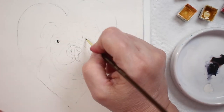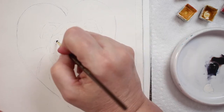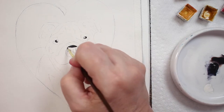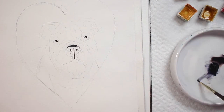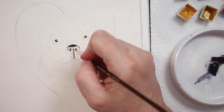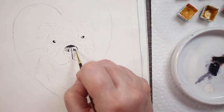The first thing I'm going to do is paint in the pupils of his eyes, leaving a little bit of the white of the paper to show as the highlight. I'm going to paint the top of his nose, his nostrils, and that little line that separates the nose down to the lip. I'm doing that with neutral tint mixed with a little bit of burnt umber.